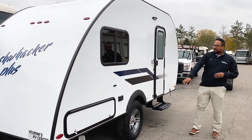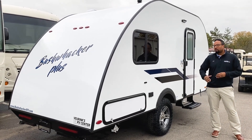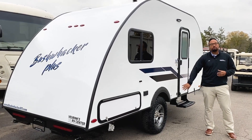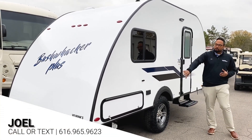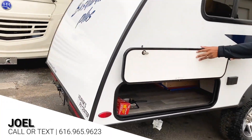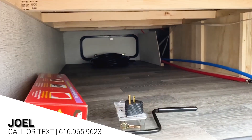This has the 3,000-pound independent axles, which gives you more clearance for those bumpier roads, along with off-road tires and nice aluminum rims. It also has a nice pass-through storage for all your camping gear. Most teardrops will not give you this much storage, but you do get it in the Braxton Creek Bushwacker Plus.